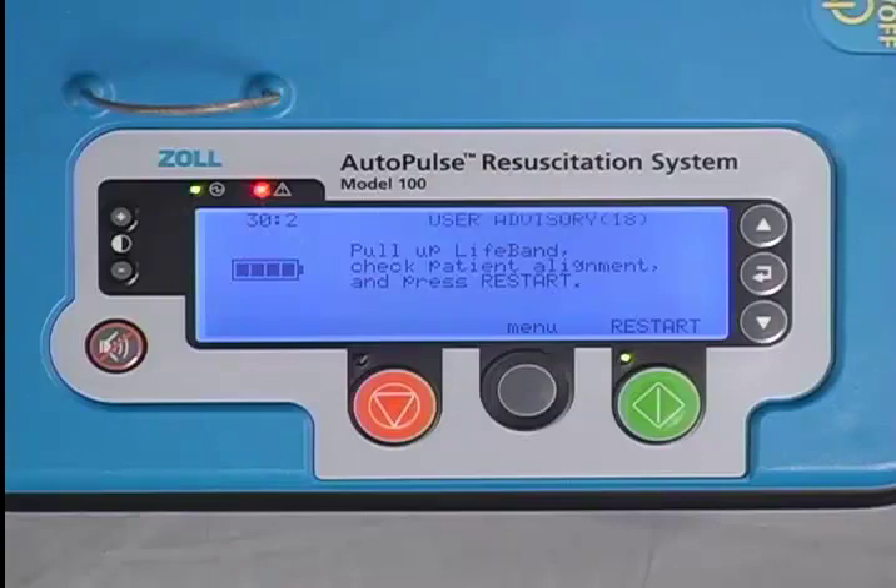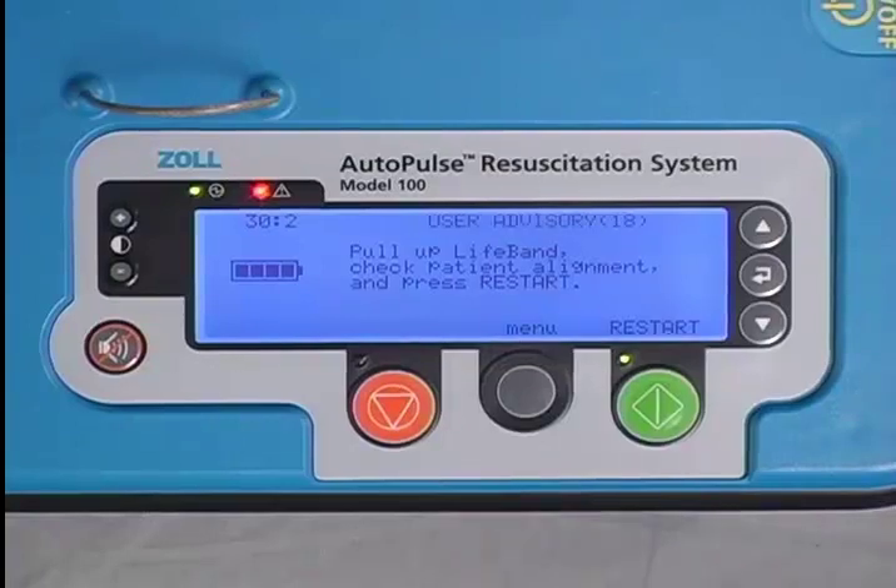Clearing a user advisory or fault is usually fairly easy. Instructions are clearly laid out on the user display. You simply need to pull the life band all the way up to its fully extended position, ensuring that the bands are not twisted.